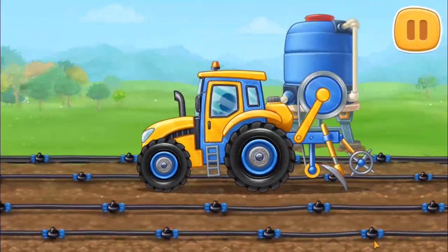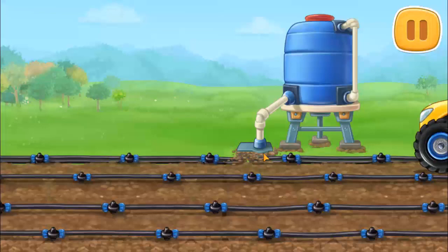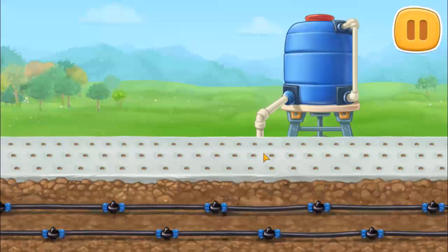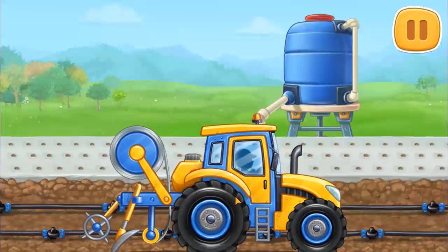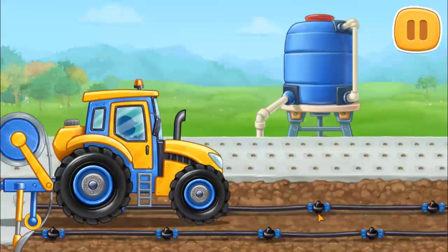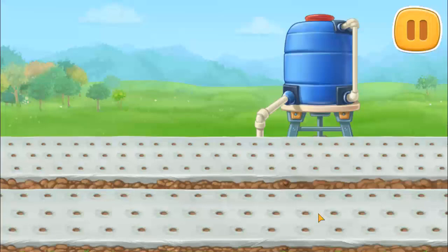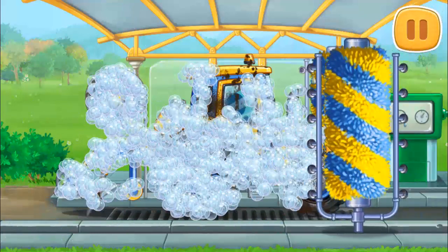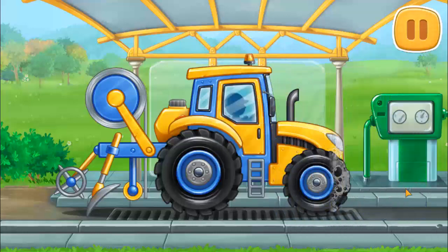Let's place the protective film on the soil and form rows. Let's wash the film laying machine. Let's go! Done!